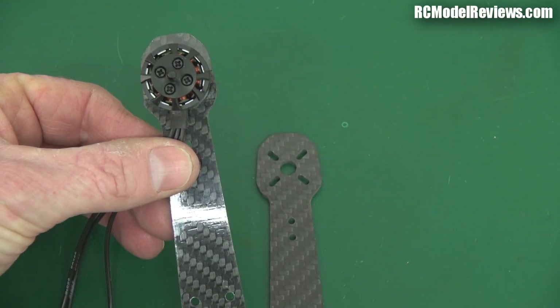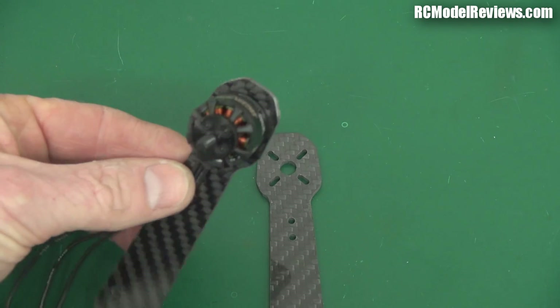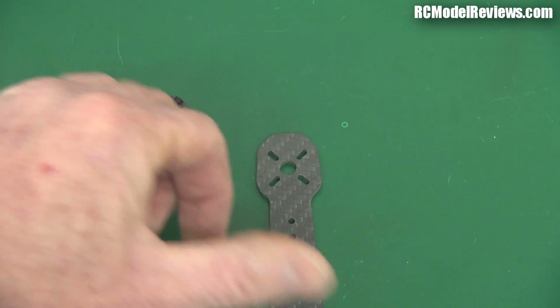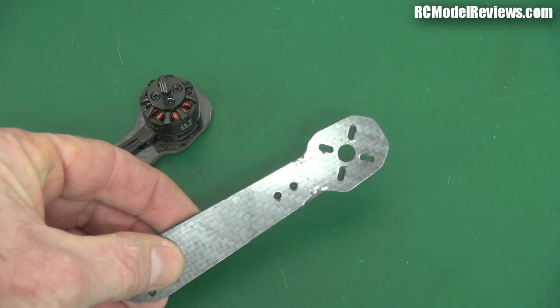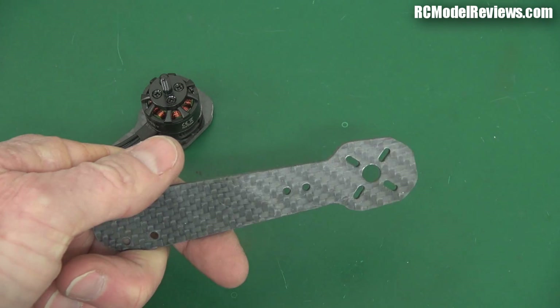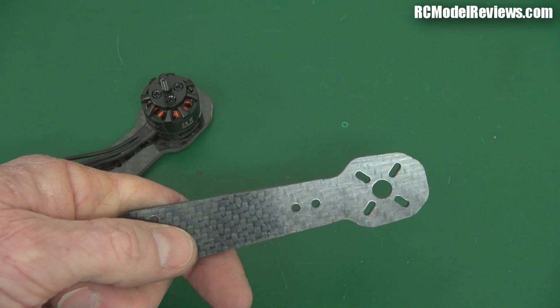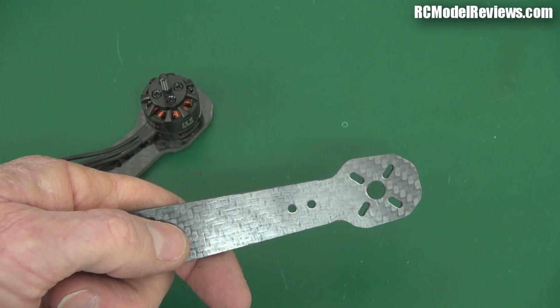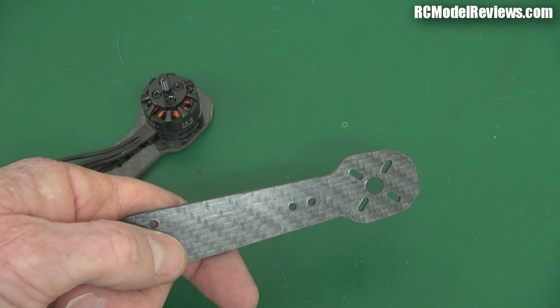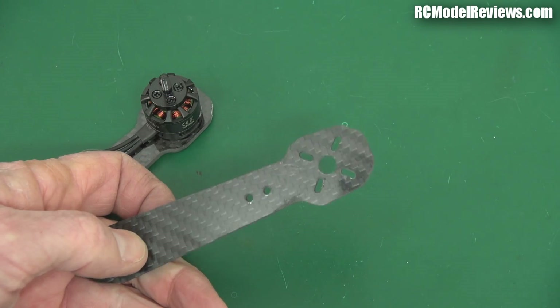On the original we have this lovely carbon fibre - you can see the sheen on there, nice and shiny. But on this second one, three of the arms were like that, but here's the fourth arm - look at this. If I turn it over you can see it's actually quite marred, not anywhere near as nice. You can see a sort of weave pattern in there. They haven't used as much resin in this one so the actual weave of the cloth is coming through in the texture. This is an inferior piece of carbon fibre.